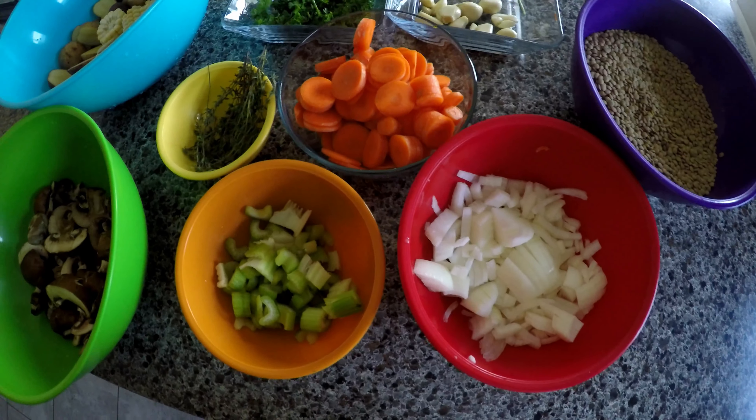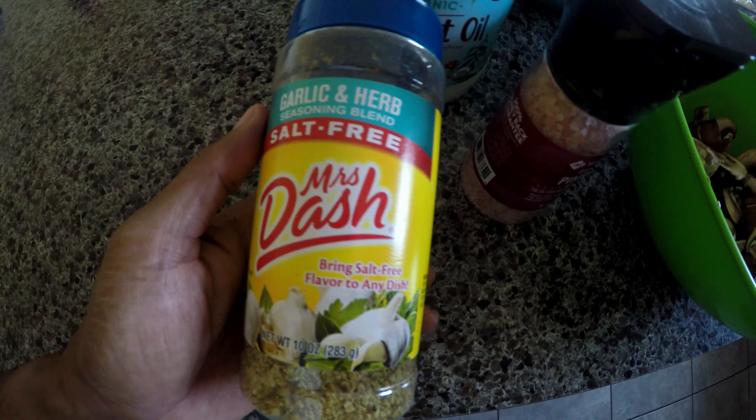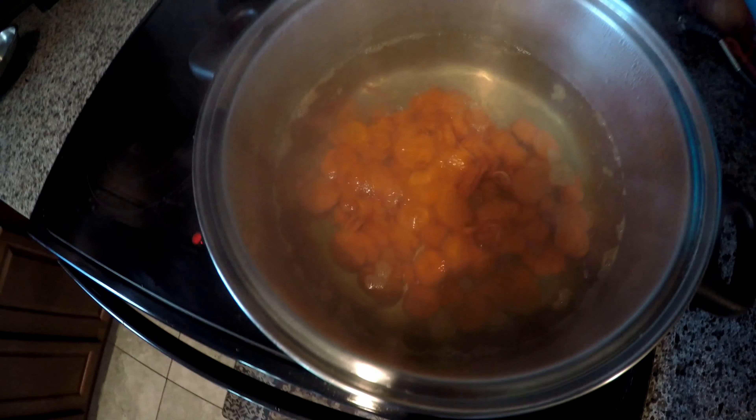These are all the things I'm going to be adding to my soup today. Three more ingredients I'm going to be adding are Mrs. Dash herb and garlic seasoning, some Himalayan salt, and coconut oil.